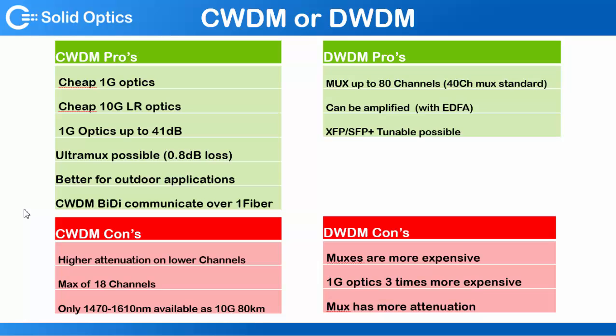That's a CWDM BiDi solution. The disadvantage for CWDM is you've got higher attenuation on the lower channels, so around 1330 and 1230. The max is 18 channels, and only the 1470 to 1610 range is available as 10 gig or as 80 kilometers.